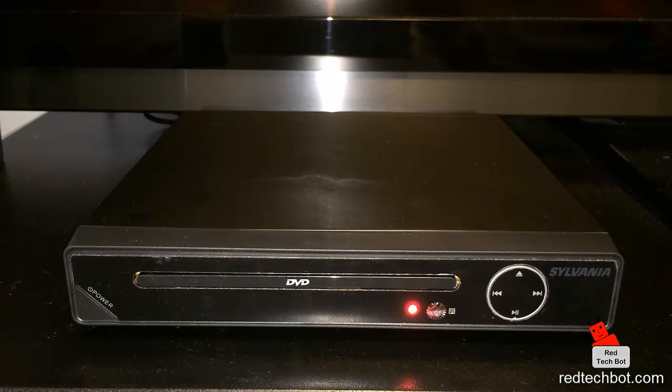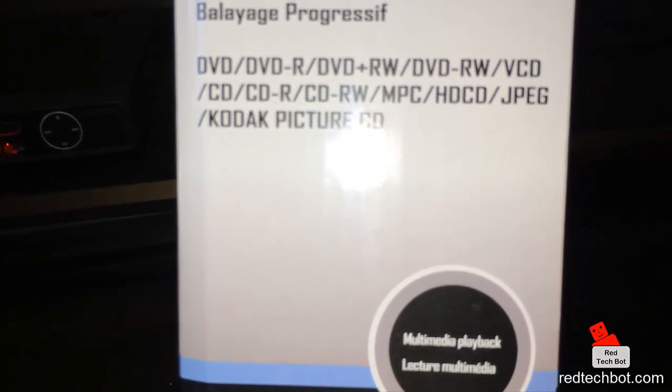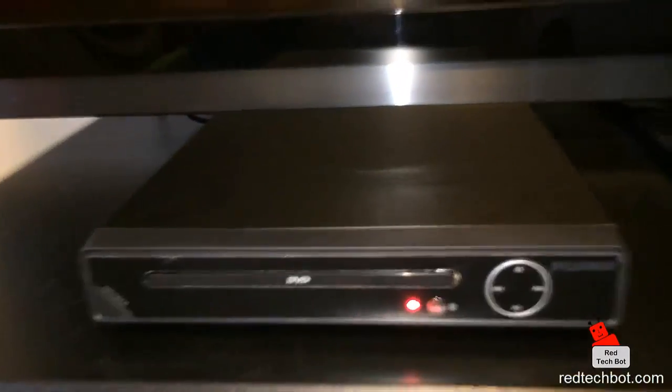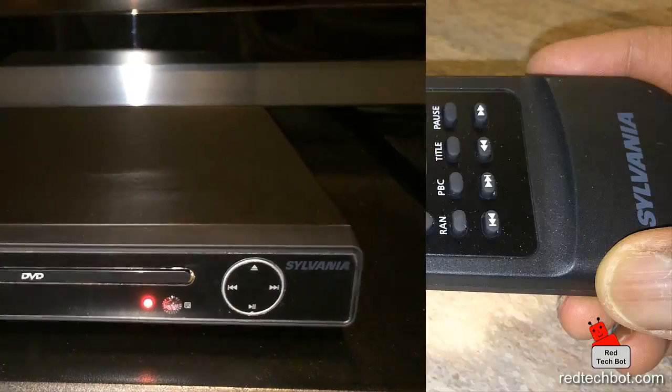A quick high-level summary of the features: it has HDMI output, 500-plus definition lines, and comes with a remote control. The ports at the back include video coaxial and YPbPr outputs. The aspect ratio is selectable — you can choose the classic 4:3 ratio from older TVs or the widescreen 16:9 format. It's also a progressive scan DVD player. Supported formats include DVD, DVD-R, DVD-RW, VCD, CD, CD-R, and CD-RW. Notably, you can also play audio CDs — so it's not just a DVD player. Not bad for 30 bucks!